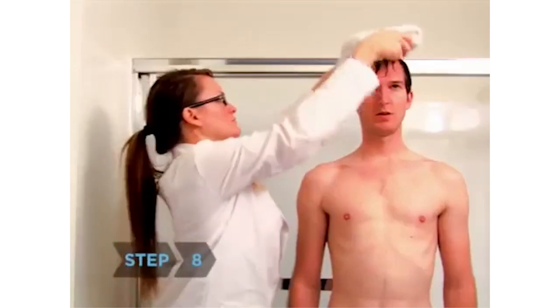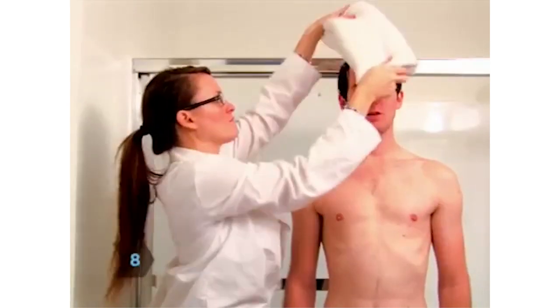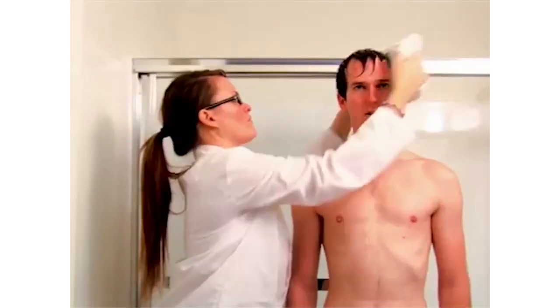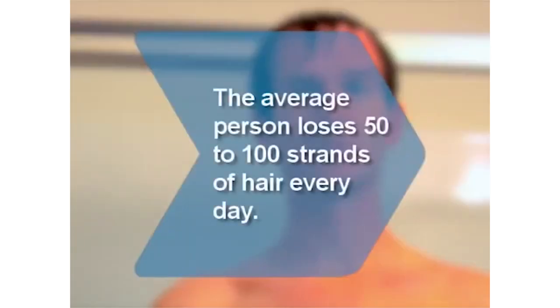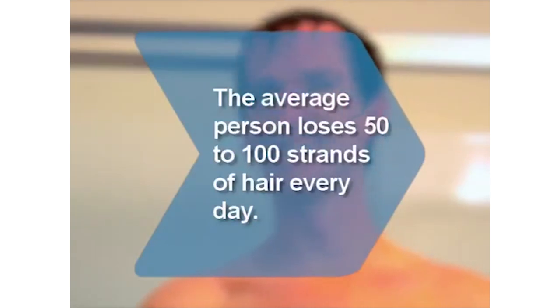Step 8: Gently pat your hair with a towel to remove excess water. Do not rub vigorously. If possible, let your hair air dry. Did you know? The average person loses 50 to 100 strands of hair from their head every day.